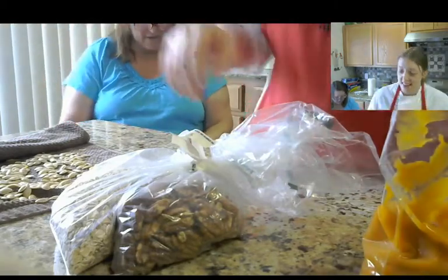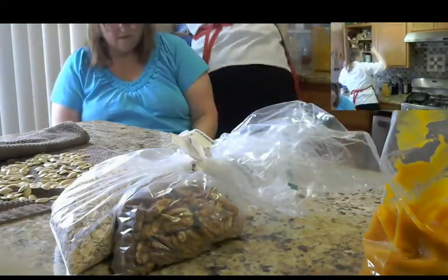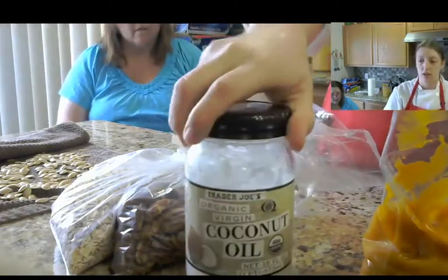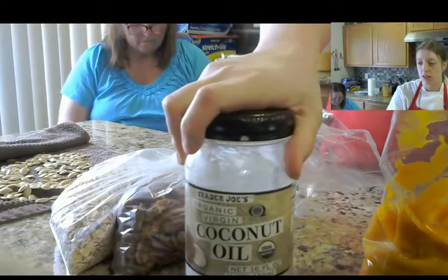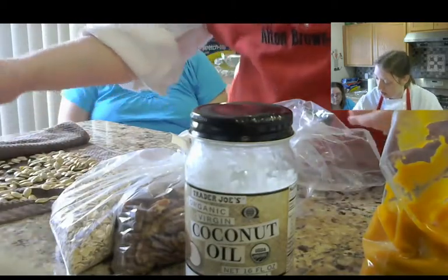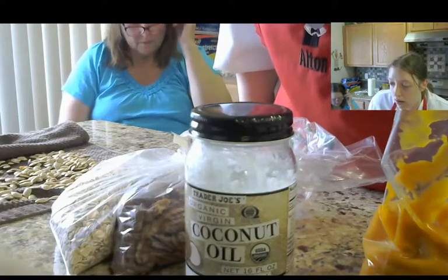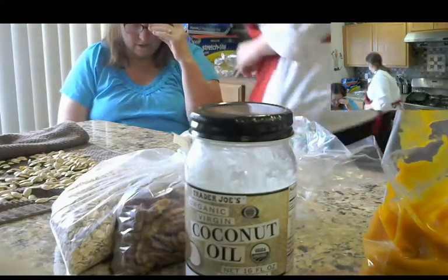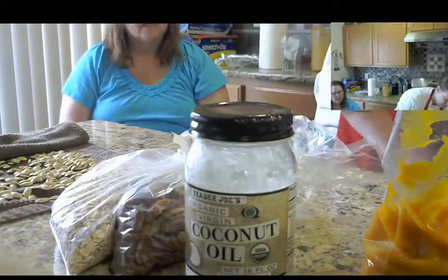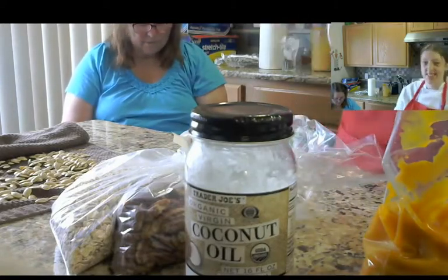This recipe also calls for coconut oil. Oh really! I happen to have a huge jar of that. Coconut oil or shredded coconut — I wouldn't use both at the same time, it's gonna be too coconutty. Shredded coconut is really yummy but... I have to stop reading and talking at the same time, it doesn't work out for me.